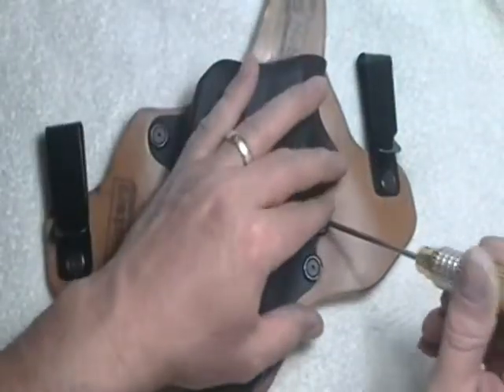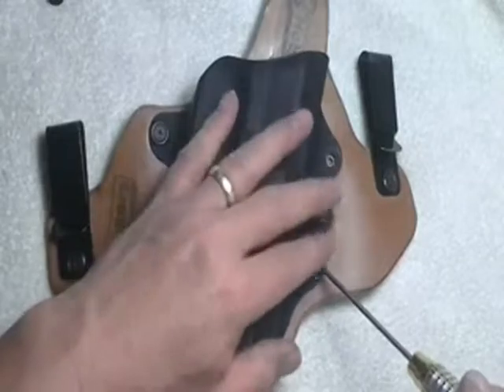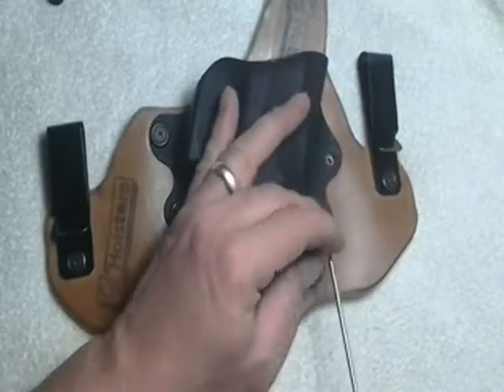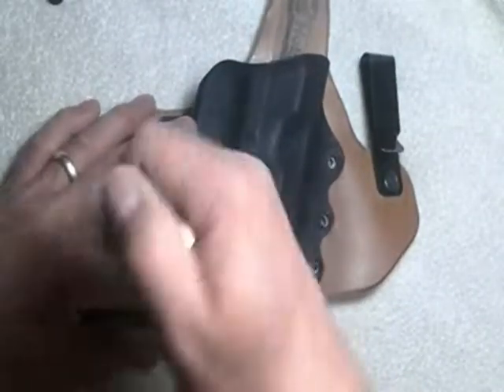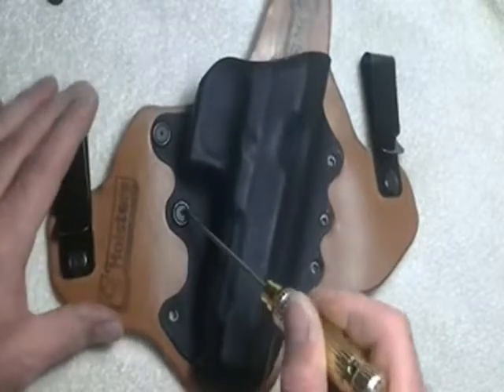I've done this one previously, so it's not dirty, but I'll give you a quick rundown. Six screws come out. When you disassemble this, you do not have to take the belt clips off if you don't want to. I have never taken my belt clips off, so I've no longer adjusted my holster — you can see there are no adjustment holes in mine.